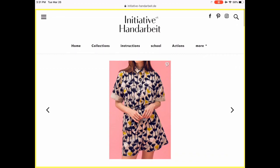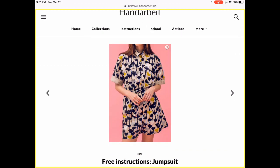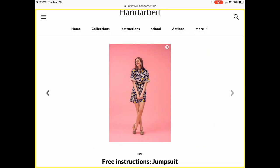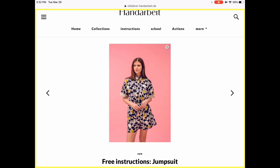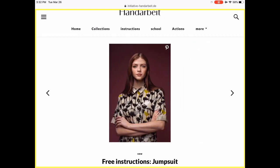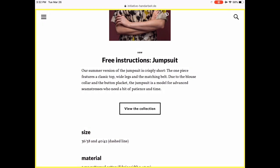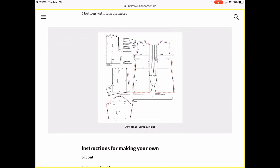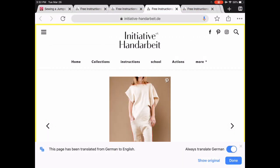Here's another one from the same website. How cute is this? I absolutely love the length and the shirt detail. It looks like it's in a slightly heavier cotton. Again, two different sizes, fully downloadable pattern as well as all of the instructions. When you open it in Chrome, it will automatically ask if you want to translate — just say yes and there you go.